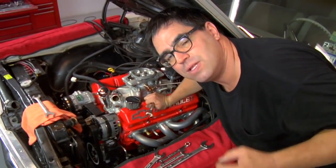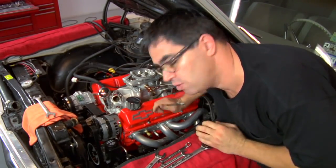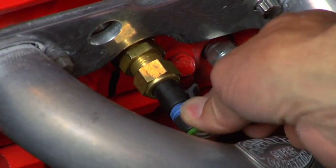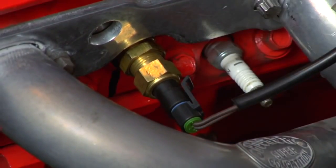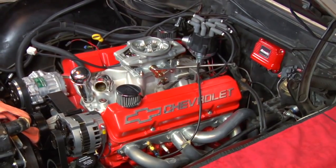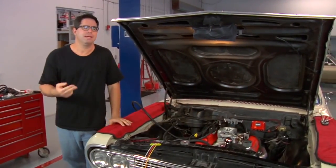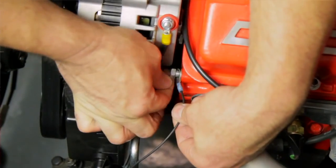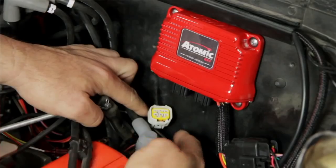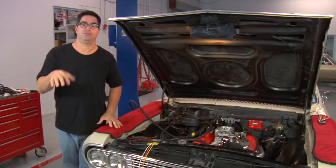Like all EFI systems, the computer needs engine temperature information, and the best place to get that is from the engine coolant temperature. We have a sending unit that we're threading into the cylinder head right here, and we want to make sure the wire doesn't contact anything hot. With the throttle body bolted to the engine, we can attach the wires to the system — those connections include battery positive, battery negative, switch 12-volt, and a trigger wire from the distributor to tell the injectors when to run.